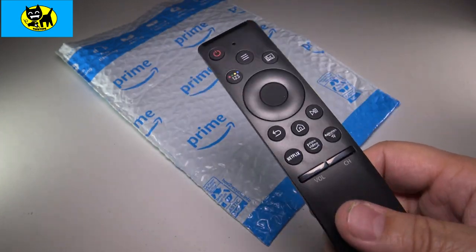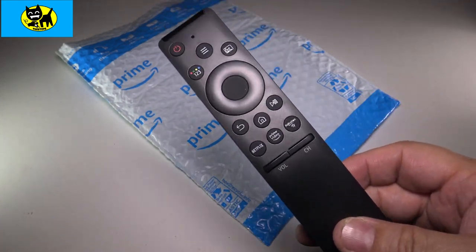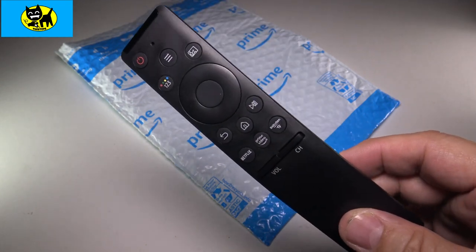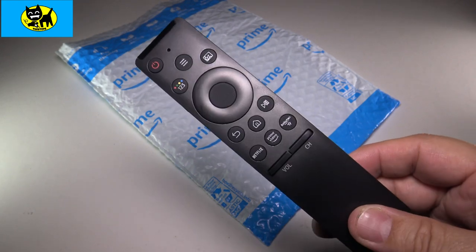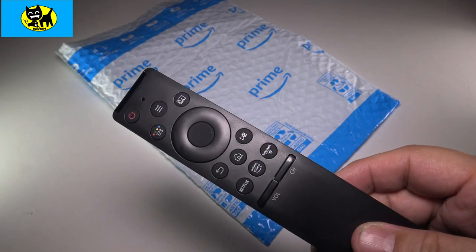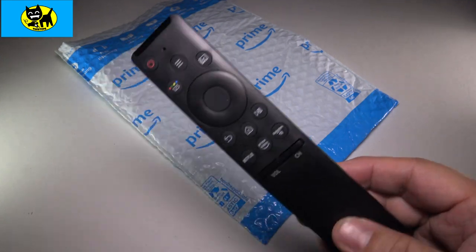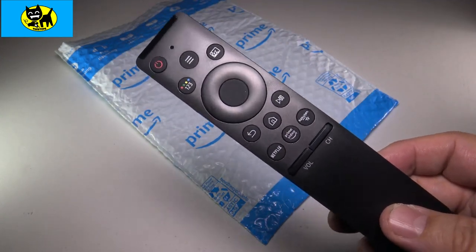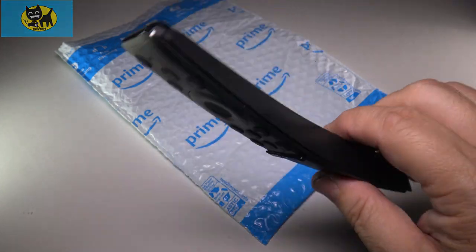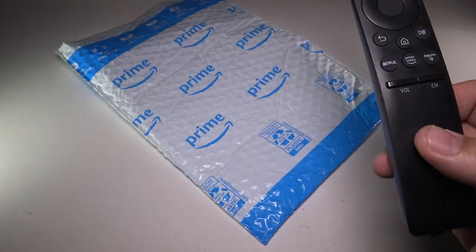Anyway, if you need a remote control, the link is down below — click it to get yours. This will work on a larger variety of Samsung TVs. And if it doesn't work, Amazon is really good about returns — I'm sure they'll let you send it back for a refund. That's actually one of the reasons I picked Amazon: easy returns. Luckily this does work, I just don't know if I'll get used to it. Thanks for watching, friends. Bye!